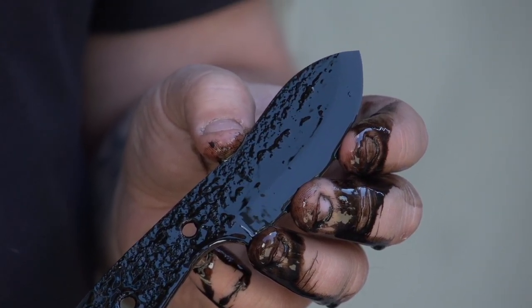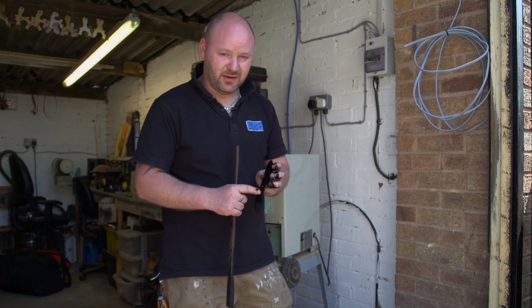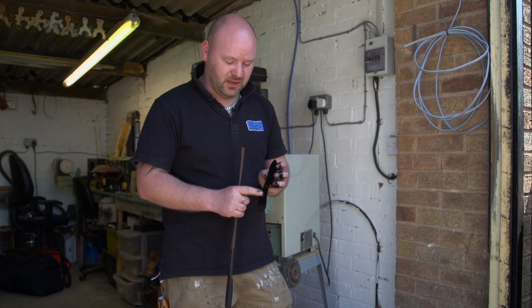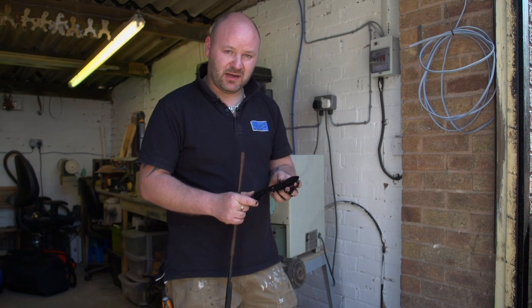So now this is quenched, we're actually going to temper it slightly — take some of the hardness out of it and just make it less brittle. And then it'll be on to the handling after that.